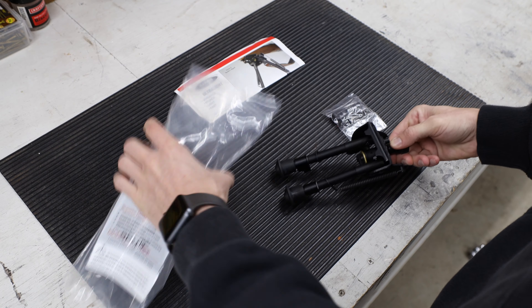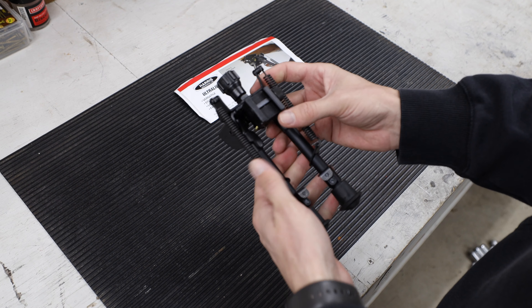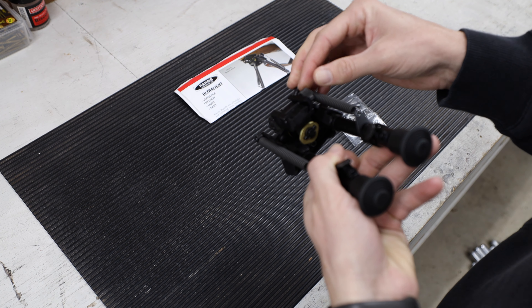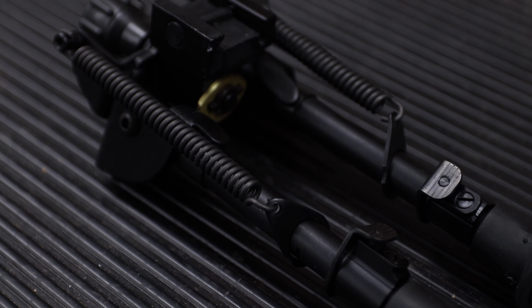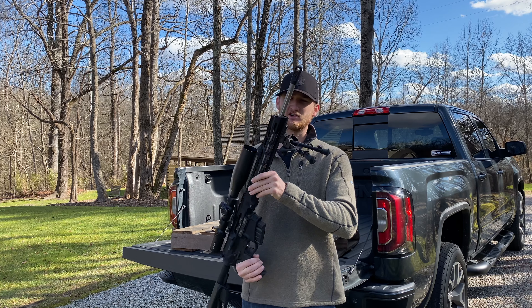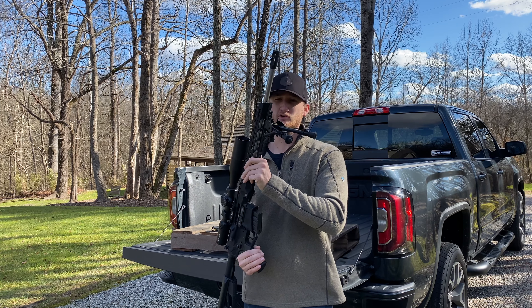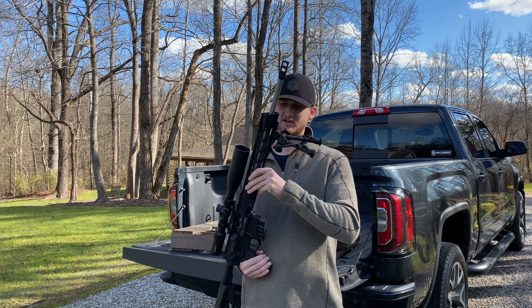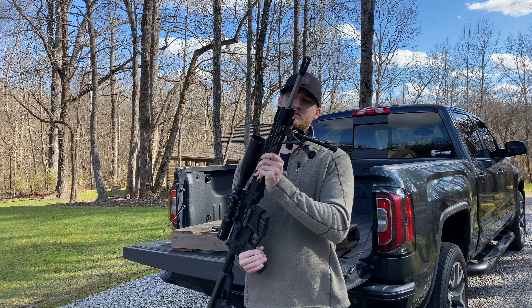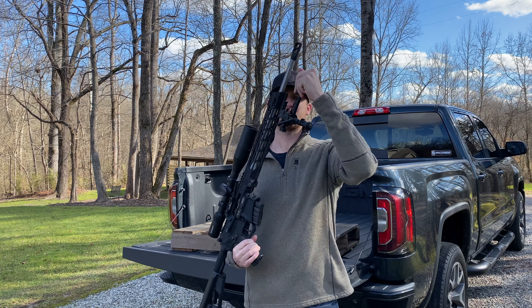After that I went with the Harris bipod. I saw some of the other ones on the market but I did like this one with the springs. I like the look of it and it's got the quick-release foothold so you can adjust the height. I put a Picatinny rail section on the front so you can use this Harris bipod without the old-school sling-style strap for the bipod mount. Goes up and down real easy.